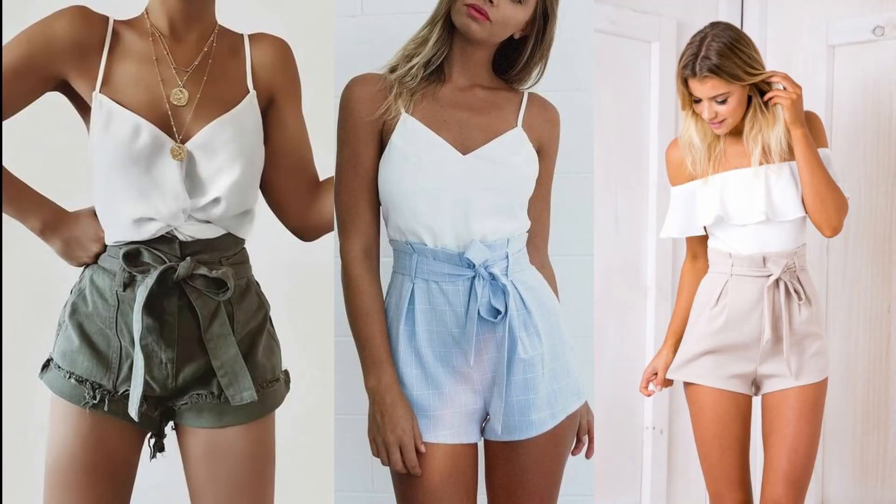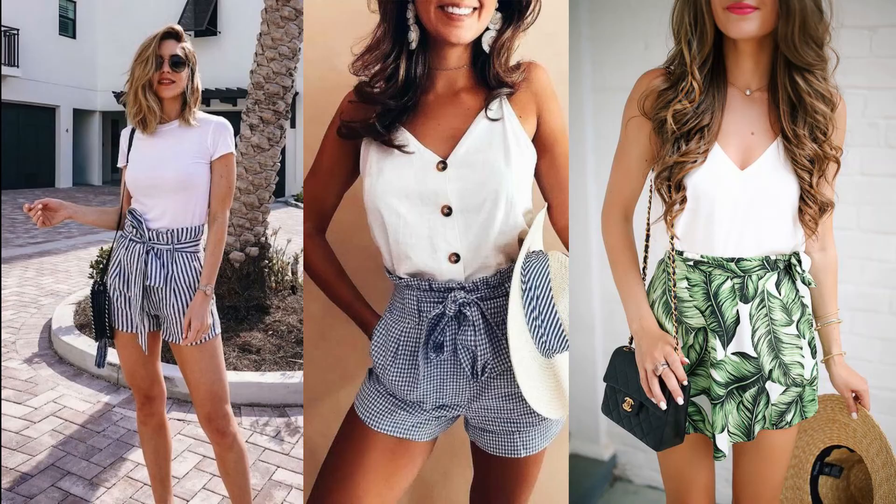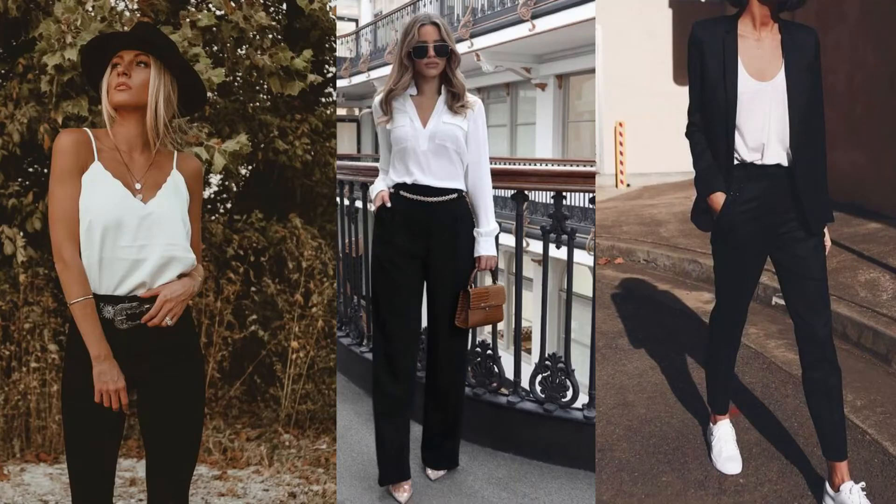Number two is with a pair of shorts. You can do colored shorts — green, blue, or pink, any kind of colored shorts. You can also do a pair of denim shorts in a light wash or a darker wash. And the final option here is a printed or patterned short, like gingham shorts, stripe shorts, or any kind of printed shorts.